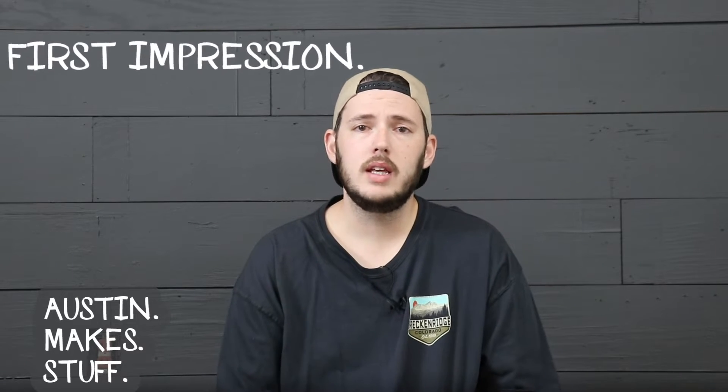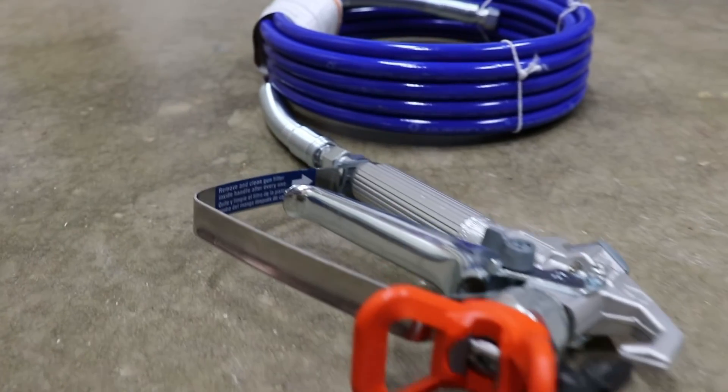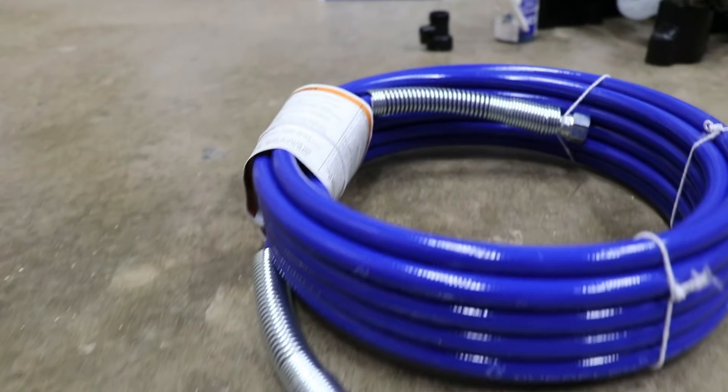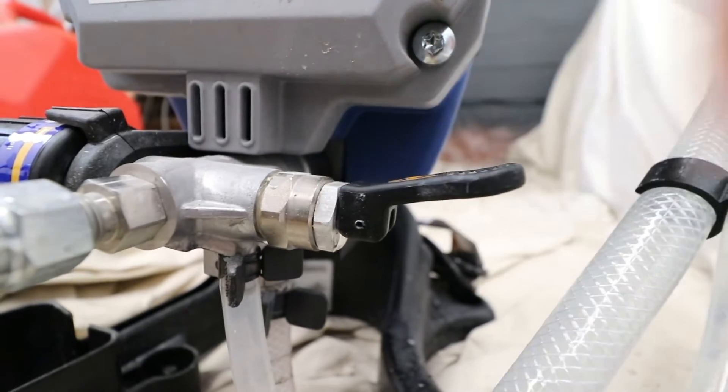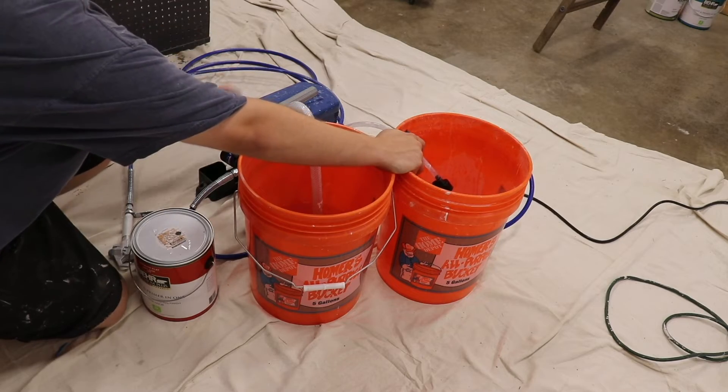The sprayer comes with everything you need to get started painting a room other than the paint and the masking tape. It comes with the motor, the hoses, and the gun. Check out my unboxing video in the description below to see what all comes in the box. This paint sprayer was very easy to get started with — very straightforward as far as the steps needed to get to painting. I also did a video on how to get started using the Project Painter Plus, and I left a link in the description below for that as well.